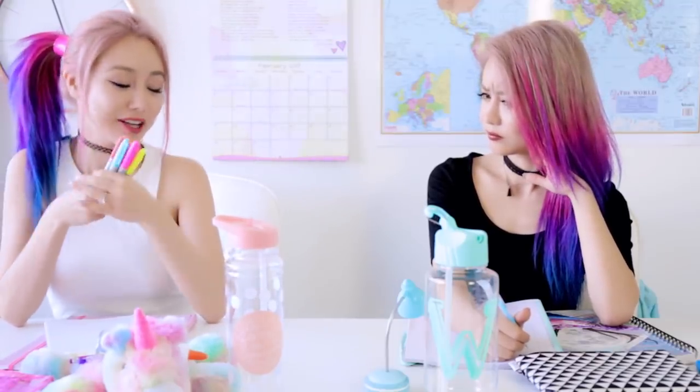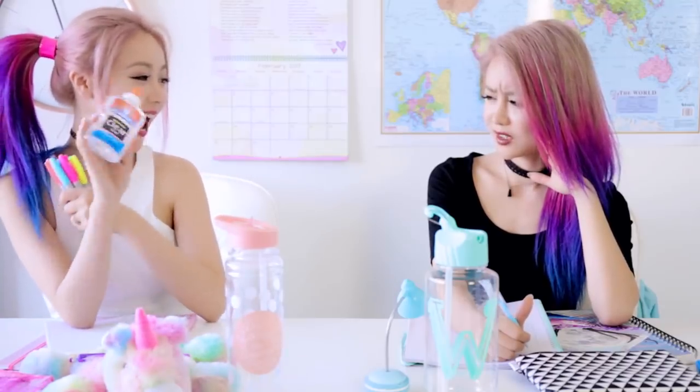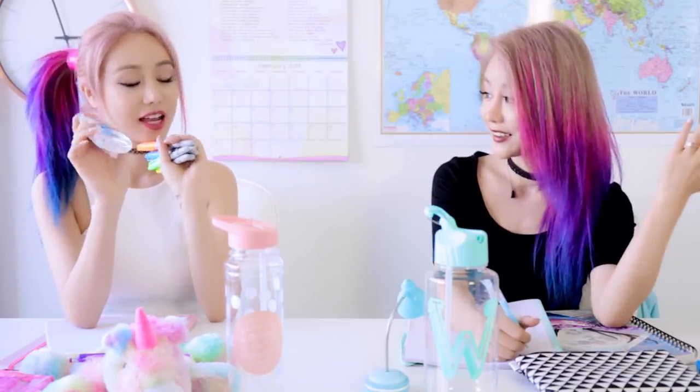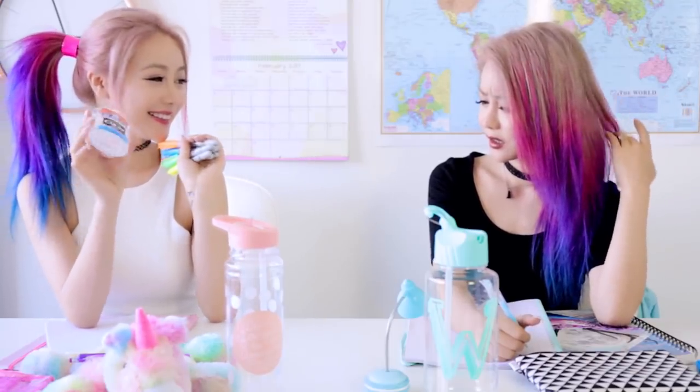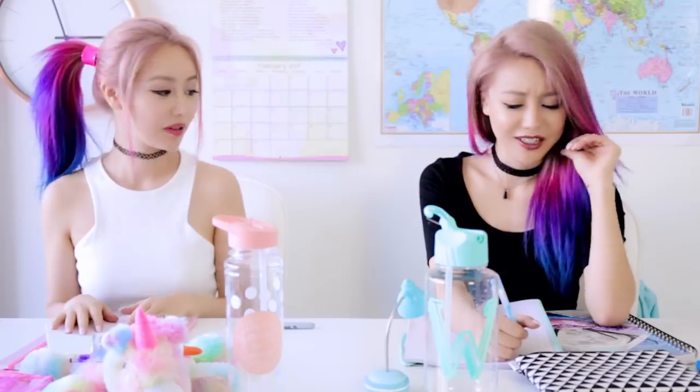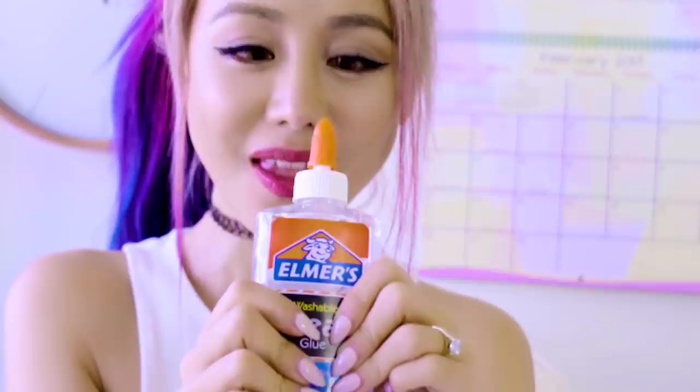Hey hey, you wanna have a bit? Okay, crazy girl — I'm gonna throw all these sharpies in the air and I want to catch all of them, but if I can't, I'm gonna drink my glue. Okay, what do I have to do if you catch them? Nothing. I can't catch any of them. Miss, you need to call the school nurse — she's trying to drink her glue. Oh, so good.